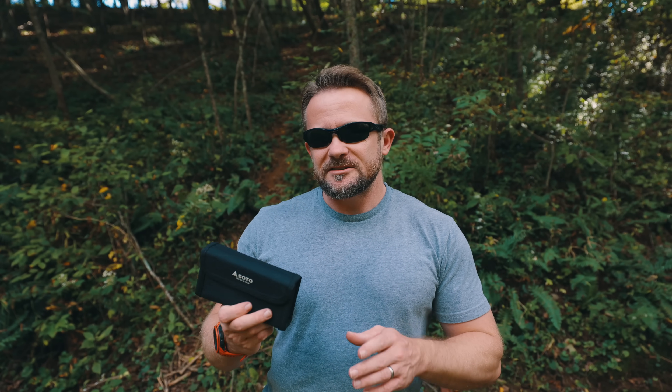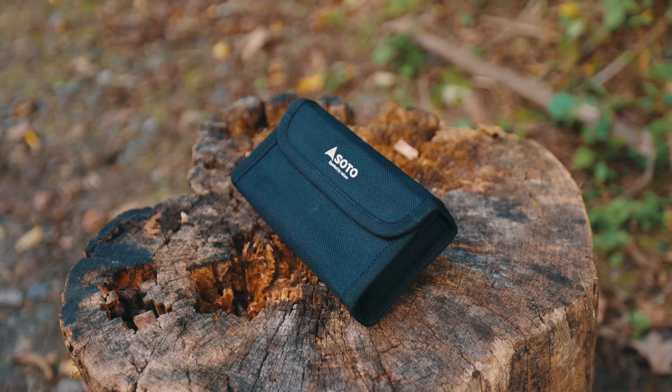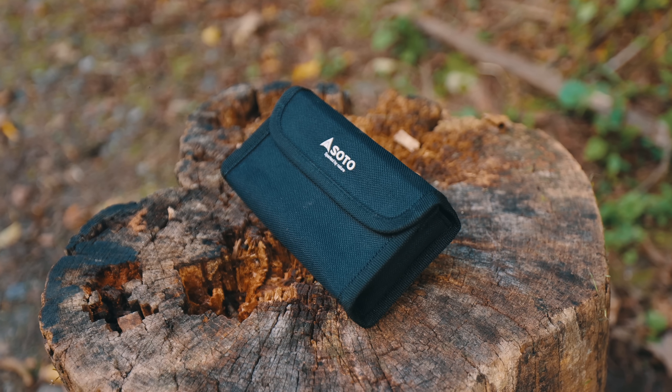I can't believe it, folks. It's been three years since I've shown off this stove. This is the SOTO ST320 cassette stove. Inside of this is a stove, a highly unique stove. In fact, it's probably the most unique stove that I've ever seen, the most unique that I've ever used on the channel. My name is Luke. This is the Outdoor Gear Review, and this is my review of the ST320 from SOTO.